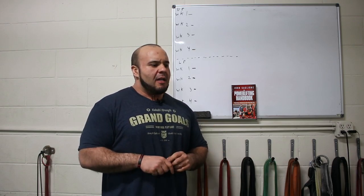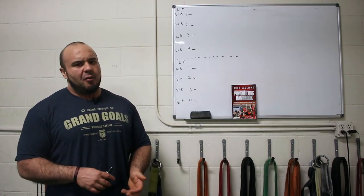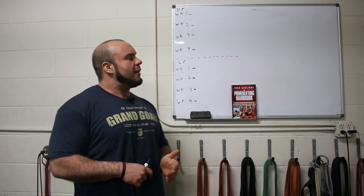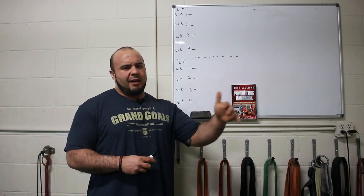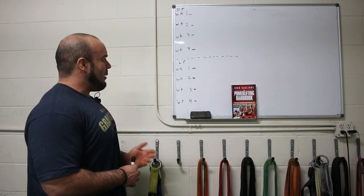Once you have your annual plan set up — or maybe you're entering a certain phase, maybe an off-season block or a hypertrophy block — for the sake of this video we're going to say it's somewhere in a late hypertrophy phase or an early strength phase. We're going to use sets of five as an example for the training month. In later videos we'll break it down further into a training week and then a training day.